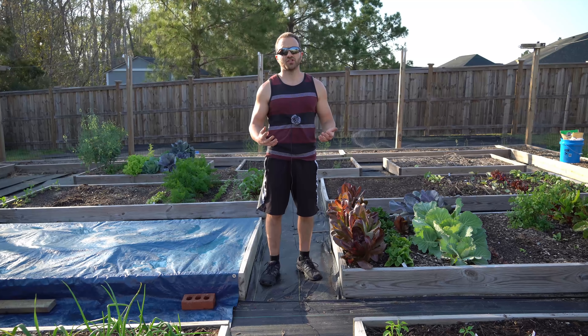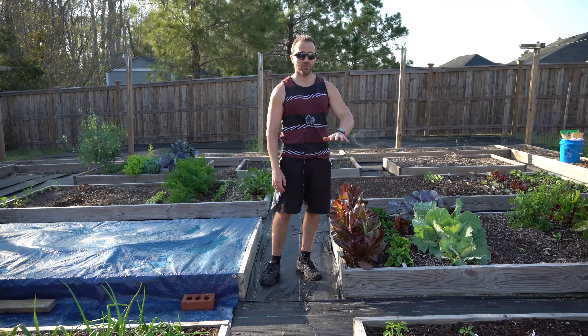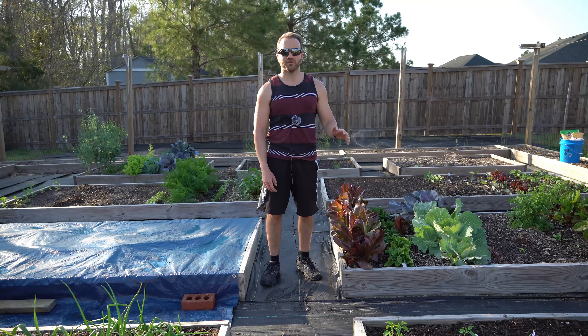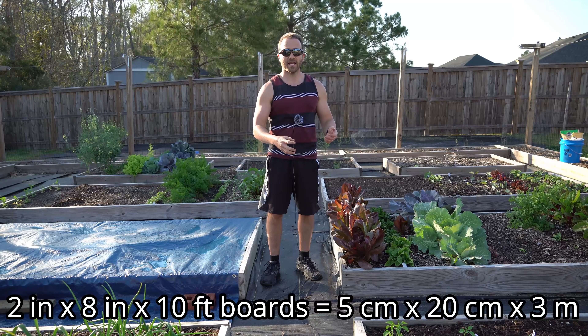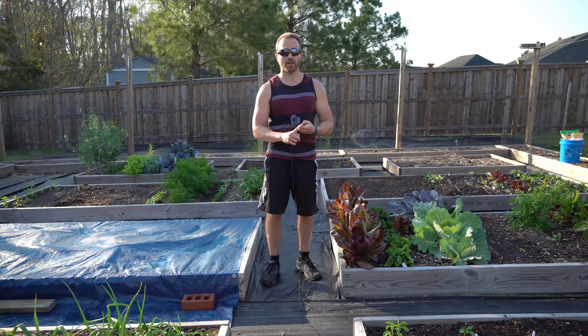Now, there are some legitimate reasons to not want to use pressure-treated lumber to build your raised beds. Because we want good drainage in our raised beds, we want to build them minimum out of 2x8s. When I went to Lowe's to buy my lumber, I essentially had two options: pressure-treated lumber or untreated white pine.